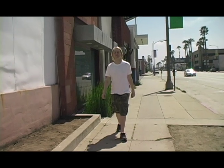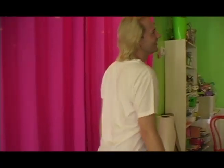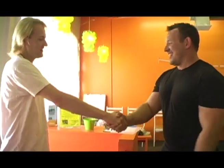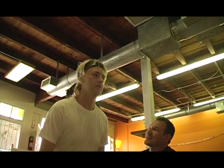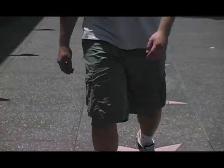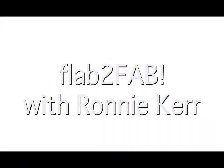Previously on Lab2Fab. Hey, my name is Ryan. I'm 28 years old. I want to work on my midsection and my butt, because let's face it, this is what gets the bills paid. So we're going to take him through a workout and show him some really basic things. I've never really worked out before and it's never really been my thing. You're not packing a lot of junk back there. I need more. We're going to work on that, I promise. Being a personal trainer to the stars is hard work, but sometimes there is nothing more fulfilling than helping everyday people like you reach their fitness goals. I'm Ronnie Kerr and this is Lab2Fab.